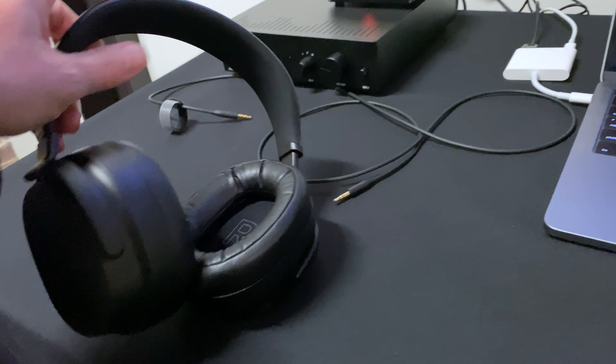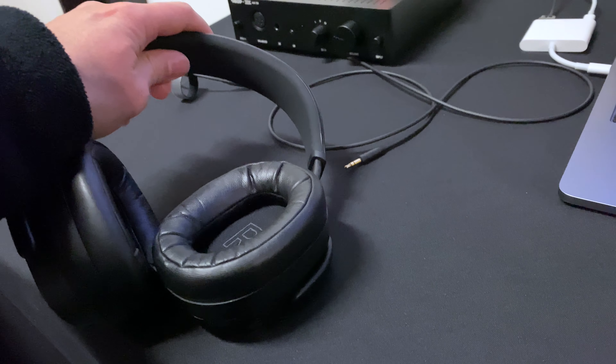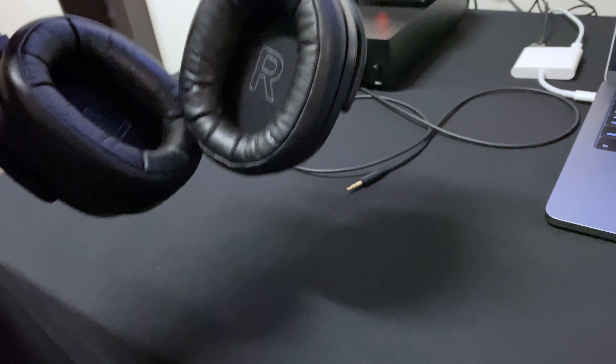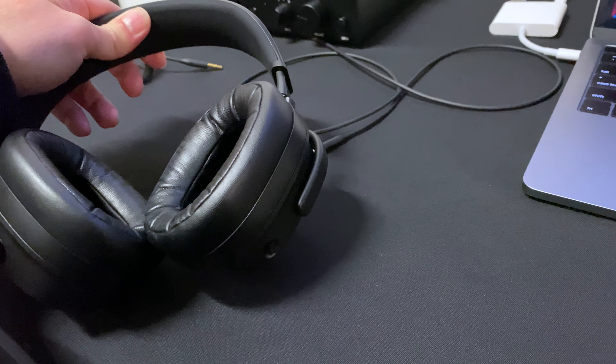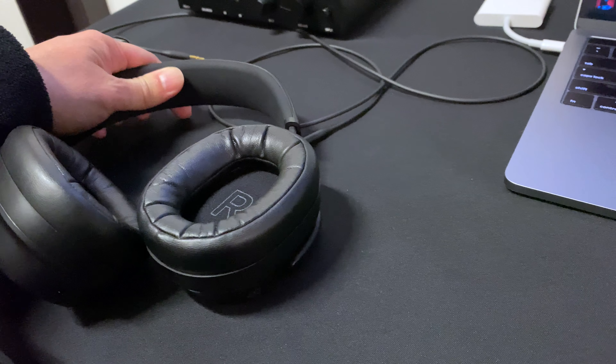I think it was a good thing for Drop to do, to have people out to the headquarters in San Francisco to visit and see the headphones in person, which I appreciated being invited to do. And I think more companies should do this.